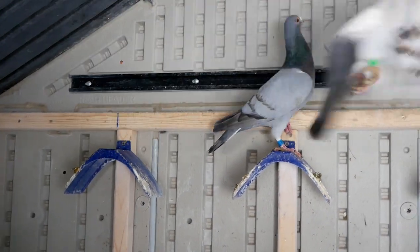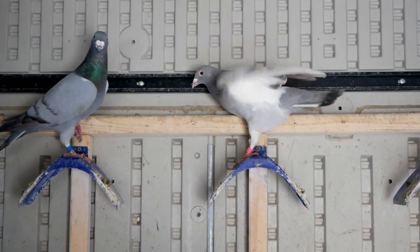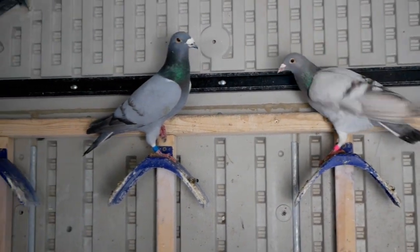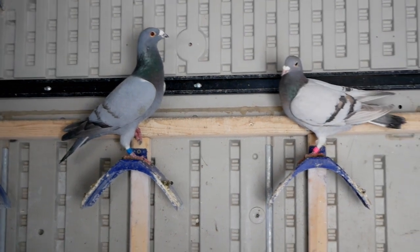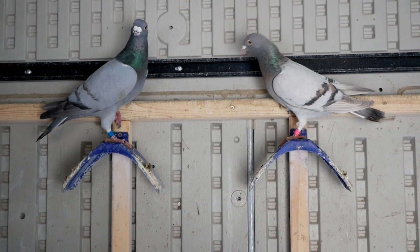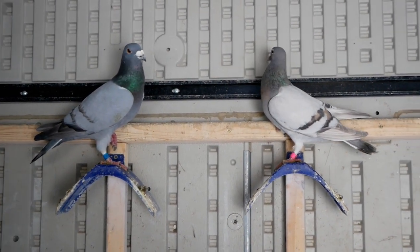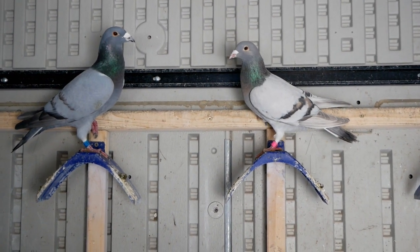Just another quick look at these two guys — great looking homers. I'm hoping I can breed them this year. I'm not doing anything big with homers; I just wanted to keep like four or six homers in my loft just to play with. I'm not going to do anything crazy with them, so just a little side project I guess.